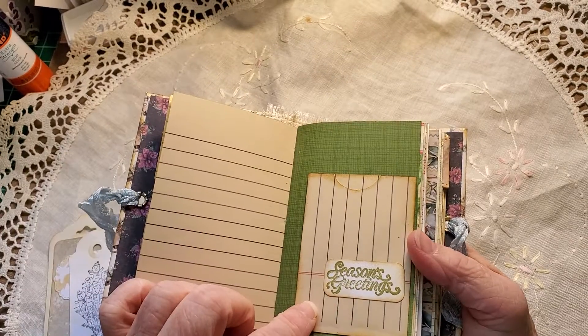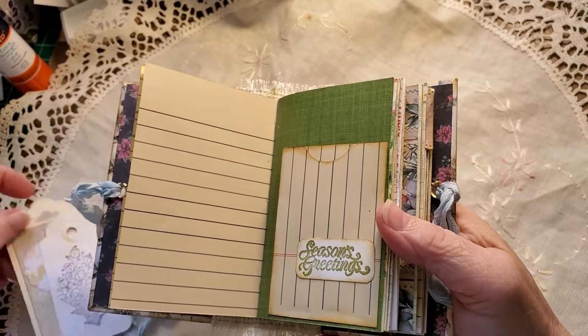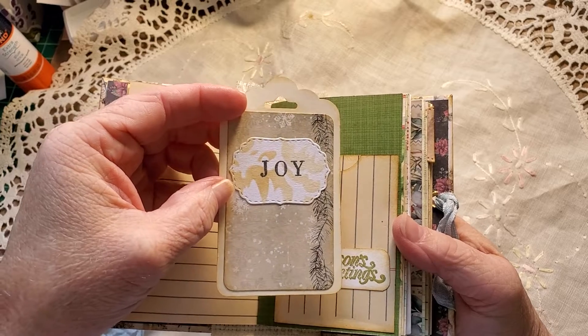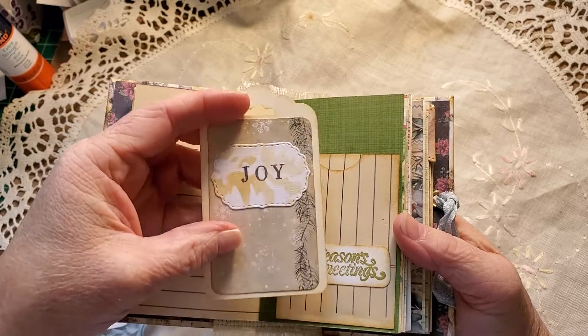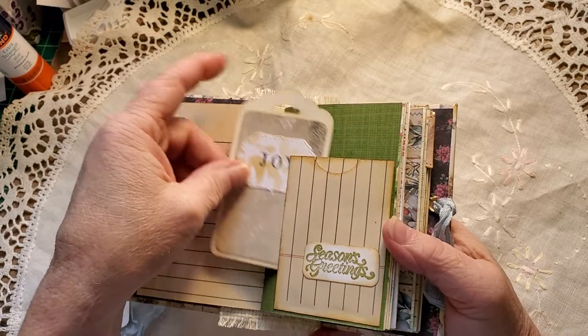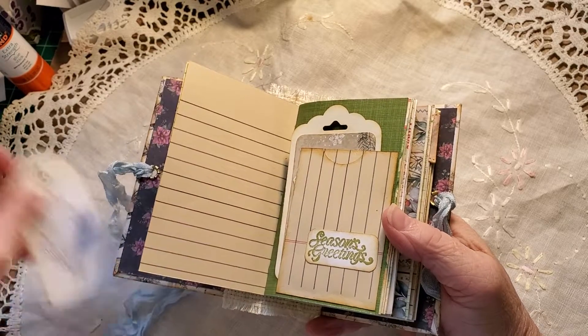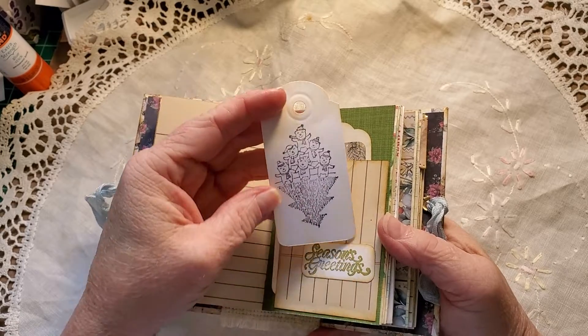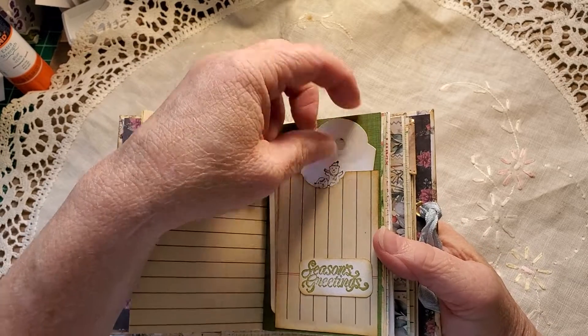There's a label — Seasons Greetings — tucked behind it. We have a joy stamp on a die cut, added to a tag which is on the back of an index card, so it's nice and easy for journaling on. This is just a scrap of cardstock I had, and I stamped a cute little Christmas scene on there.